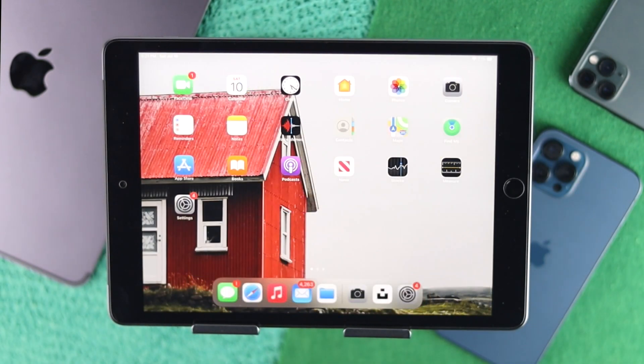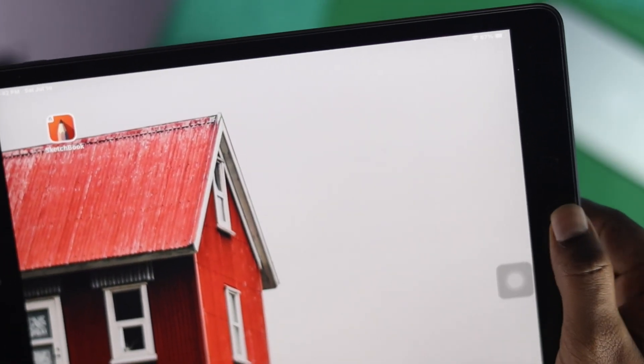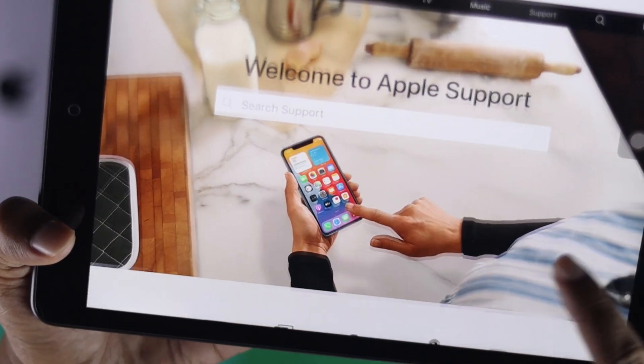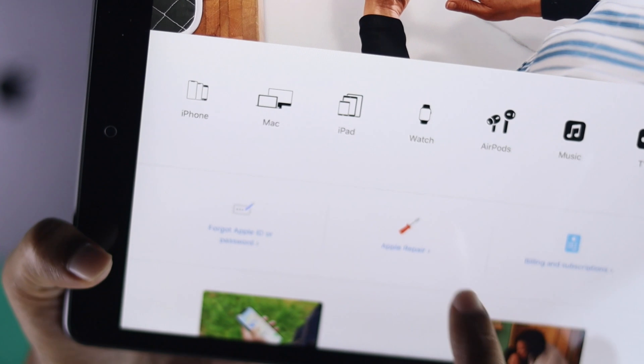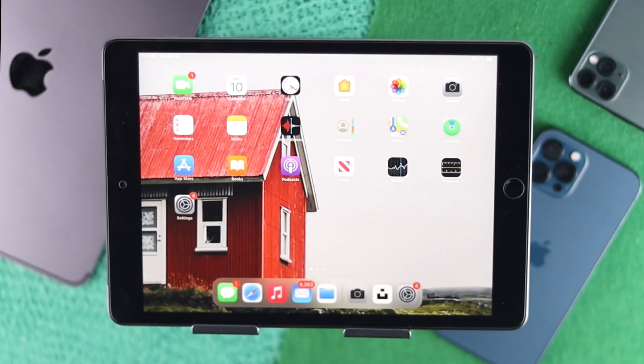If you tried all of these steps and they didn't work, that means your iPad has some hardware-related issues. In that case, you'll need to take your iPad to the Apple store to fix that problem. But let me show you how you can use your iPad without even using your home button.